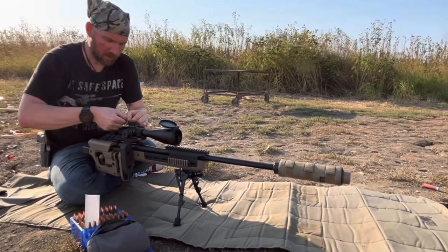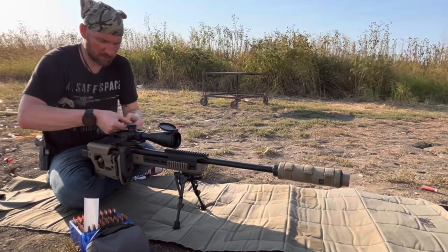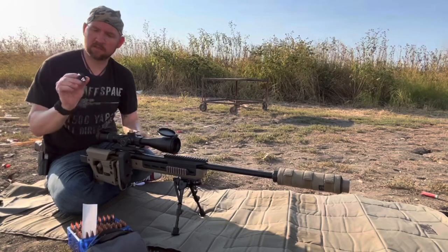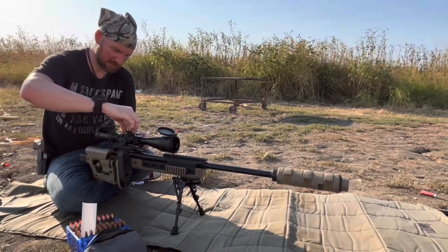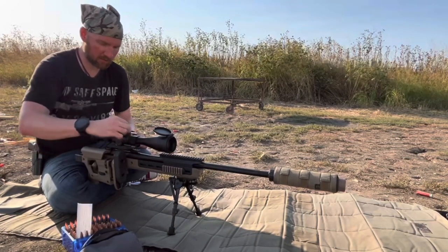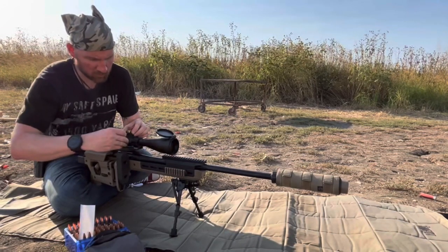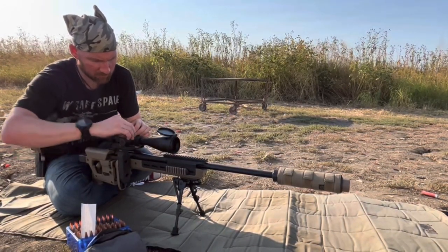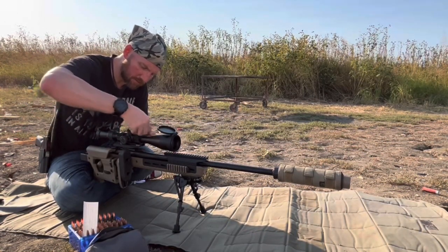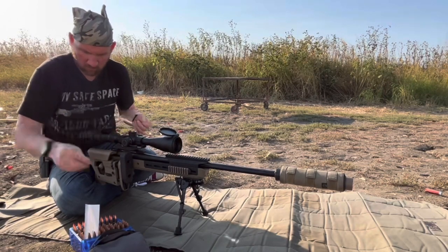I'll go ahead and take off the turret. It has a little rail that sits on the inside. What I've figured out is if you put it in and turn it all the way to the right, it'll lock in so it won't move. Then we're going to tighten it down — just like the turret, it has three hex screws.